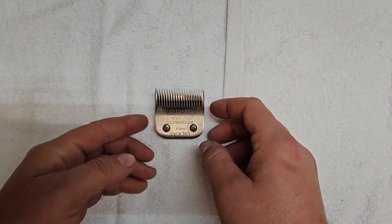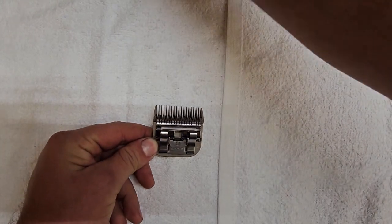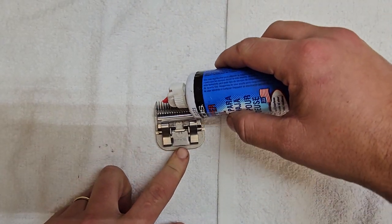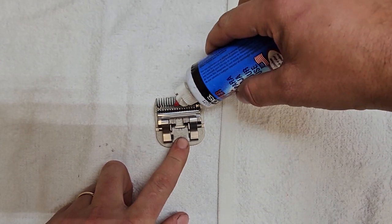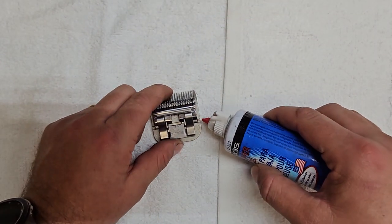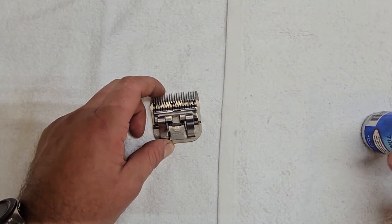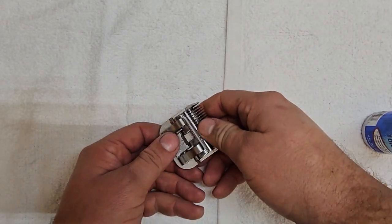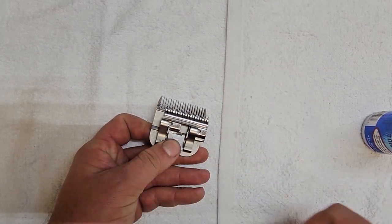Here we have the Andes 4FC blade, and to properly oil your blade, you just want to put a drop on each corner, one in the middle, one back here on this back rail, and then one on that guide — so all the points of contact. As the blade is running, it'll move all the oil across.